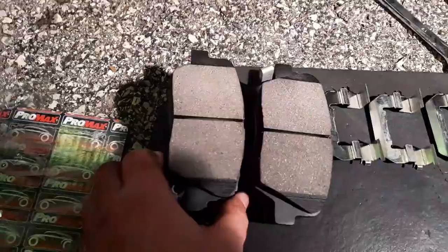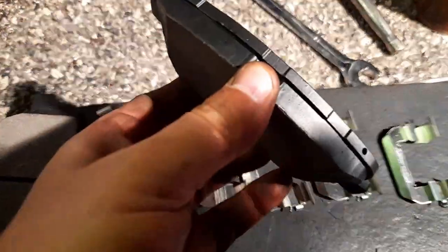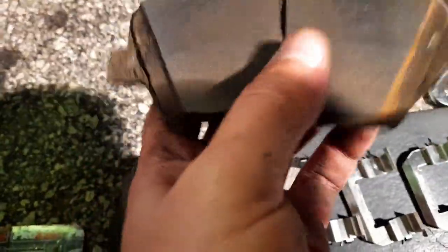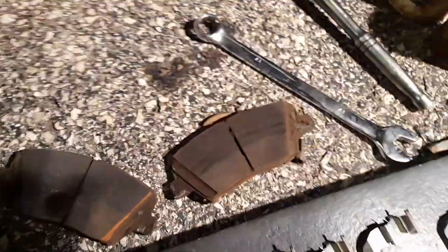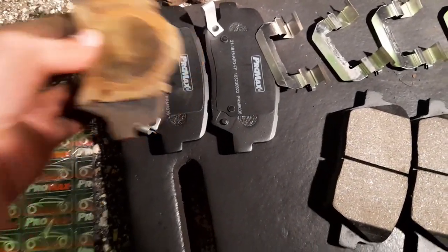We have the brake pad kit — there's a left one and a right one. These ones are all the same and those are all the same. There should be holes at the back — yeah there's little holes that you put them into. This is the left driver side front.